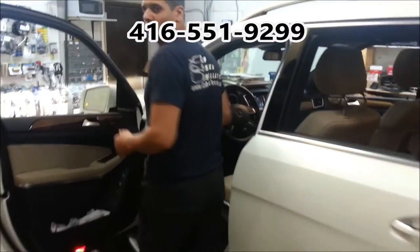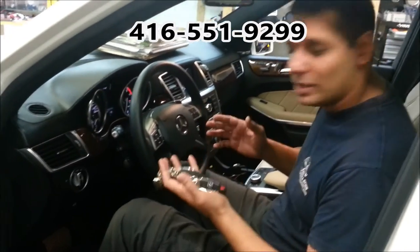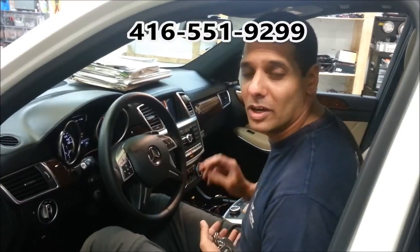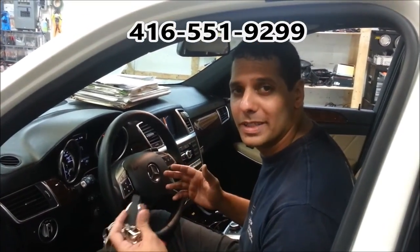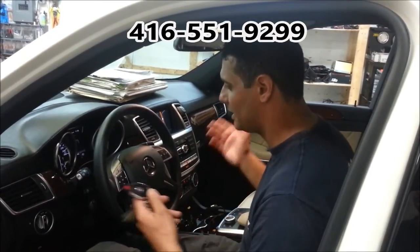Let me show you how to do a key takeover. When you go inside the vehicle, do not touch the brake. First, press one time on the push start button and now the vehicle is operating by the key, not by the remote starter. And you can drive.